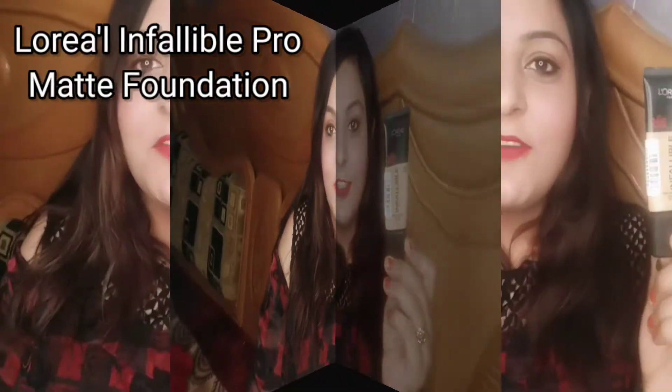Hey guys, welcome back to my channel. I hope you are doing well. Today I am going to review the L'Oreal Infallible Pro Matte Foundation. It looks like a squeeze tube and it's a very lightweight plastic squeeze tube. The shade name written here is 105 Natural Beige. You can choose your suitable shade, and my shade is 105.